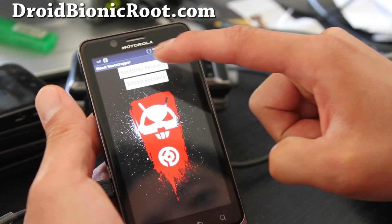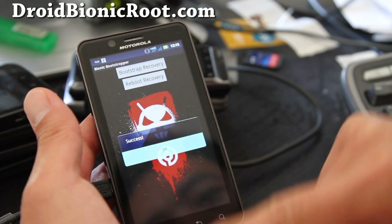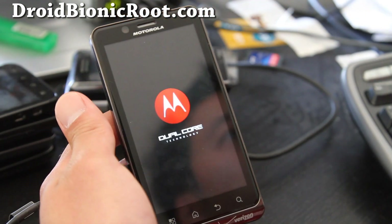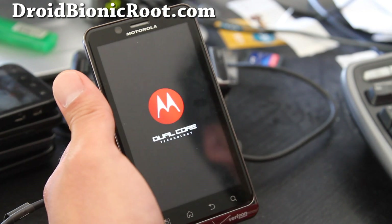You'll first have to press Bootstrap Recovery — you only have to do this once. Basically this will install the Clockwork Mod recovery. And then reboot into recovery, and it should reboot into Clockwork Mod recovery.